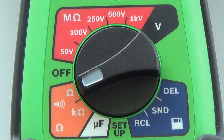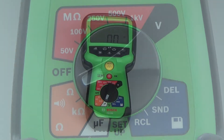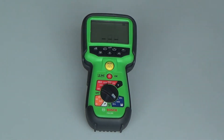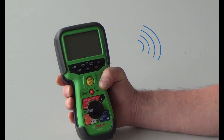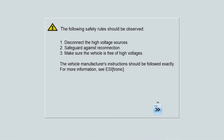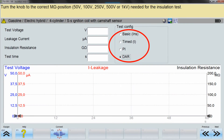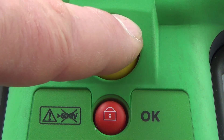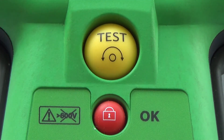Orange field: this test measures conductivity and resistance. White field: capacity tests on condensers. Blue field: stored results and data transfer. When the FSA050 is connected via Bluetooth to the PC, the operation of the FSA must be done via the PC software. Due to safety reasons, the insulation test must then be started on the FSA050 by pushing the yellow button.